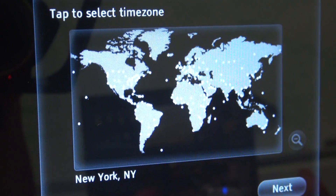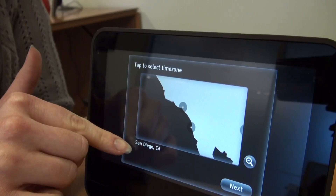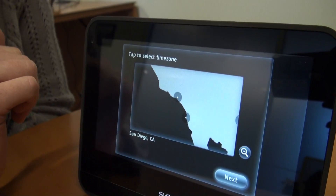First, you're going to set your location, and this is simply setting the time on the clock. All you're doing is zooming in by just tapping the screen. You've got your location coming up here at the bottom, and now I hit Next.